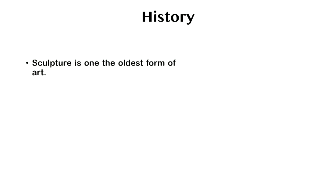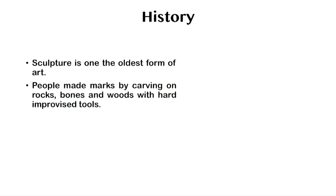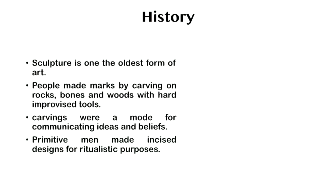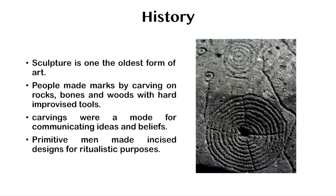History. Sculpture is the oldest form of art. People carved before they painted or designed dwellings. People made marks by carving on rocks, bones and wood with hard improvised tools. These carvings were used for communicating ideas and beliefs. In their constant fight for survival, people living in primitive cultures made incised designs for ritualistic purposes.